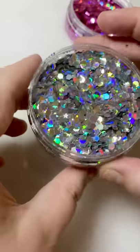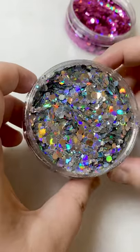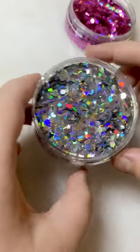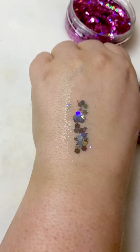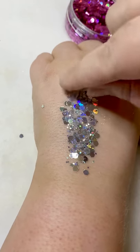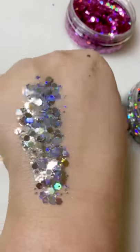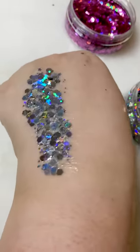Okay so this is Starlight. We've got hexagons, stars, lots of orange, greeny blues — because the holographic is so sparkly. I'll just sprinkle some on the hand. Can you see how sparkly that is? So nice.